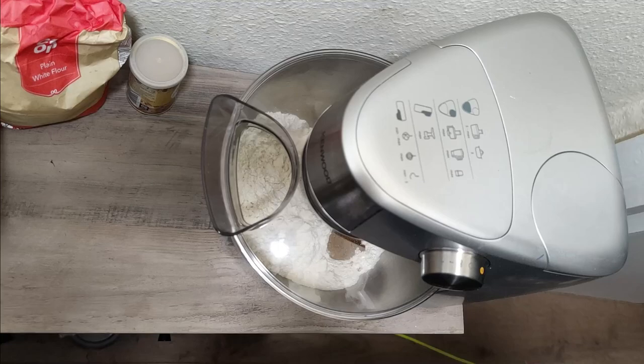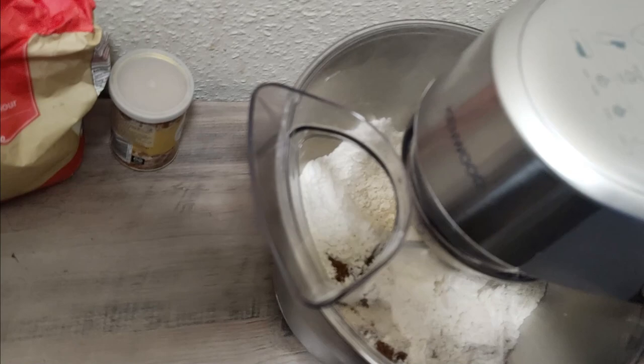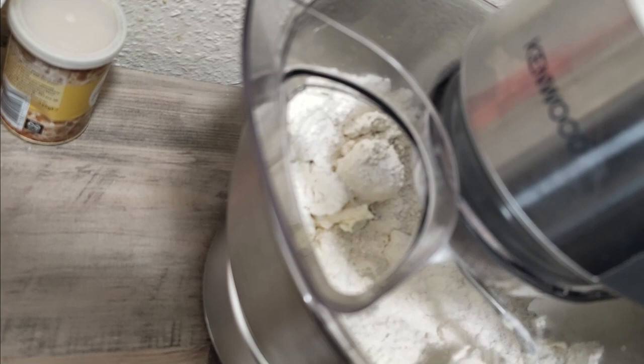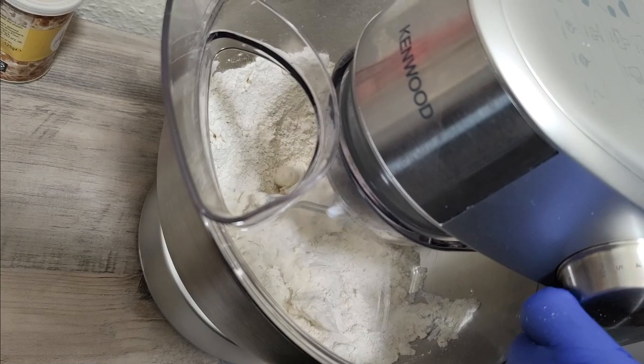Moment of truth — now we are going to start this bad boy. You start at the slowest speed, so it starts at minimum. If you notice, it's mixing nicely. At this point we haven't got any water in here — we are just mixing our dry ingredients: flour, sugar, butter, and a little bit of salt.